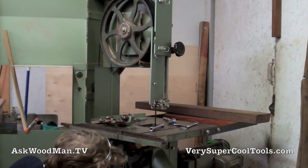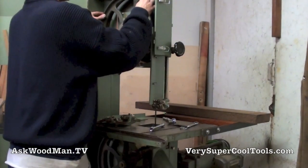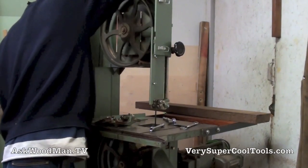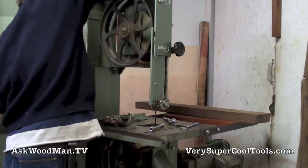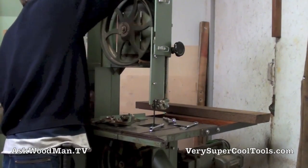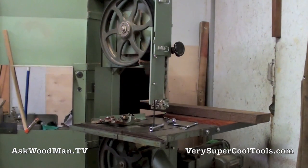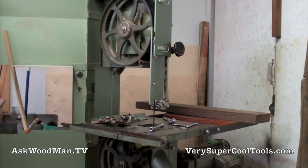I didn't touch this blade up — I'm just putting it right back on the way it had sat for a long time. Let me get some tension on this. There's a little guide on the back that tells tension, and for a 9.25 to 12.5 millimeter blade, I'm right there.